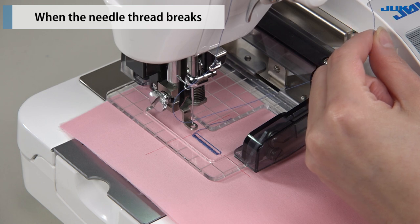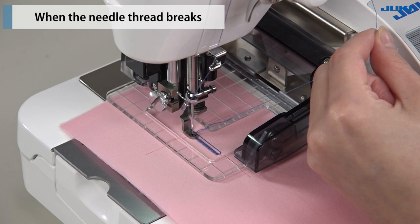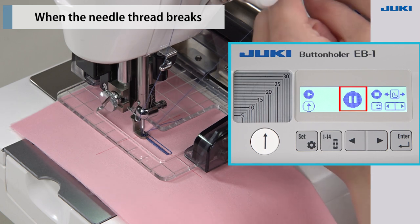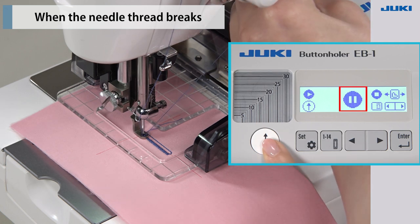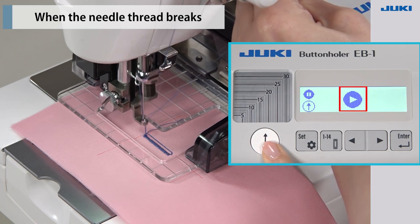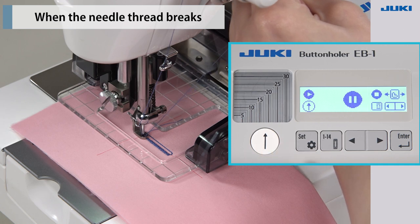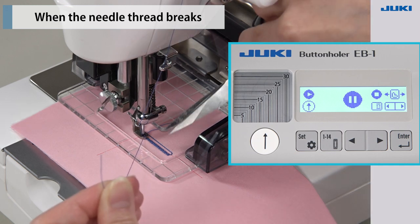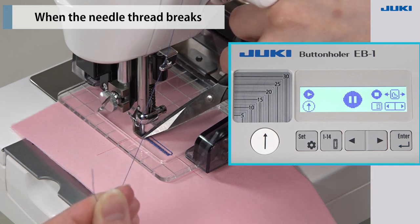Turn the handwheel toward you to lower the needle and prick the material. Press the start-stop key to restart the operation of the sewing machine. Run the sewing machine to sew three to four stitches, then press the start-stop key to pause. Trim the thread you have held from the base with scissors.